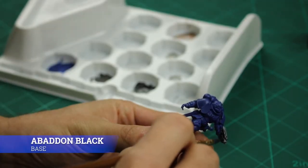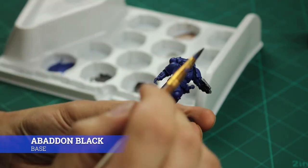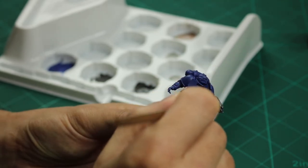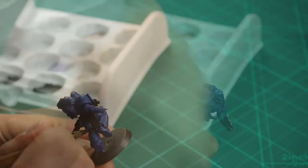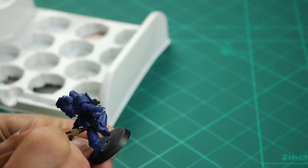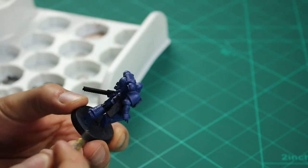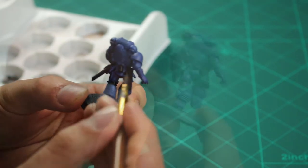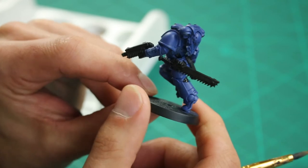Next I painted the gun, sword, pouch and the joints on the Space Marine all in Abaddon Black. Again as it's a base coat I thinned it down with a 2-to-1 paint to water ratio — this just helps it go on that little bit easier. Don't panic too much if you go over the Macragge Blue a little bit. Try not to, but if you do, just wait for it all to dry and then go back over with the Macragge Blue just to get that clean finish.